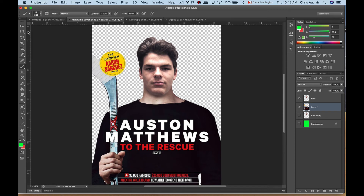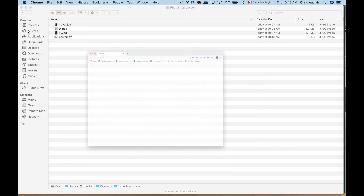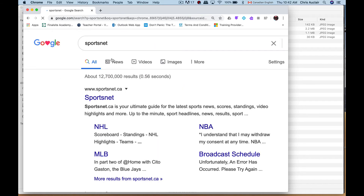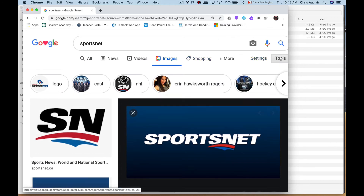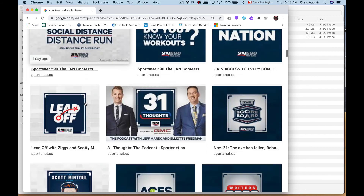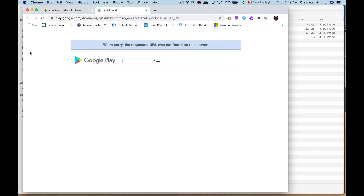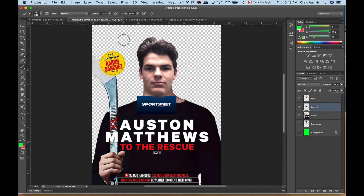If I go online and type 'Sportsnet' and go to Images, we have a logo. Go to Tools > Size > Large Size to get a clear logo you can use. This one seems pretty good — I'm going to copy this, jump back to my image, and paste. Of course it was a low-resolution one, so that's why it looks like this. Let's label this layer 'Sportsnet.' It seemed a bit cropped so I'm going to cut the top and bottom off, clean it up later. Command D to deselect, take your move tool, and increase that size.